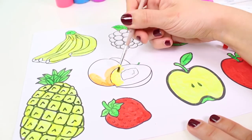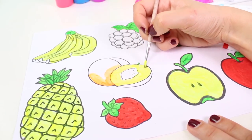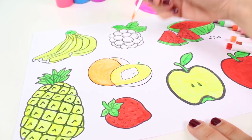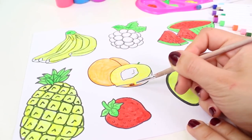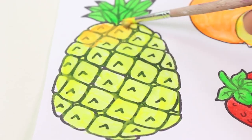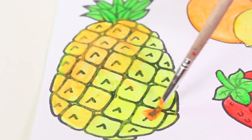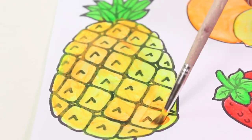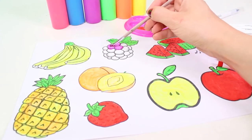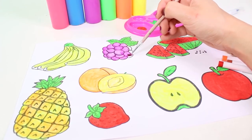Here we have a peach — peaches are orange too, and more yellowish on the inside. Let's color in the outside of our peach. Once we're done with the peach, we'll also apply a little bit of orange on the pineapple. Hey guys, can you name any characters in the color orange? There's a really famous fish we all love — his name is Nemo!